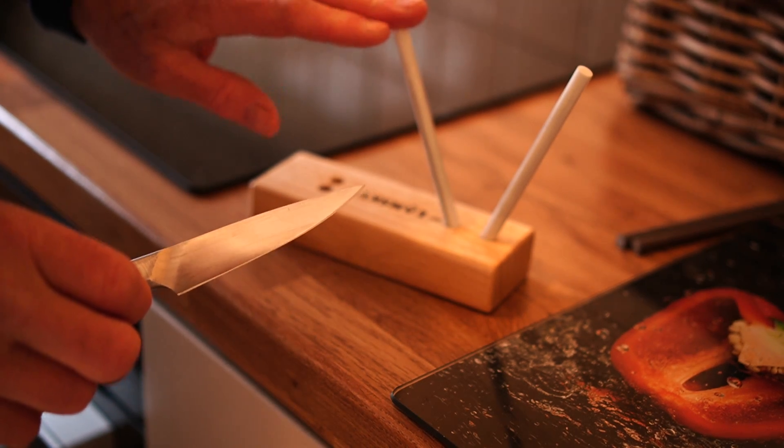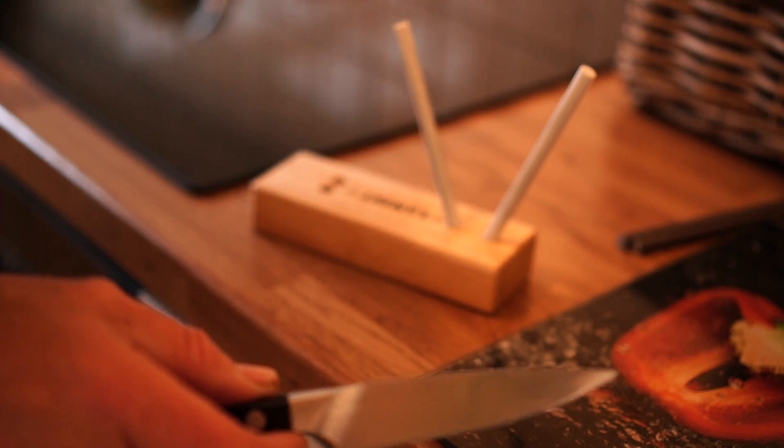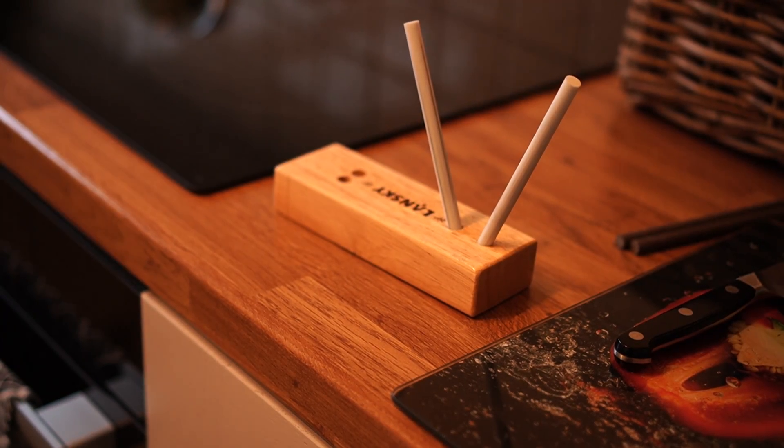A little tool for maintaining your edge in your kitchen.